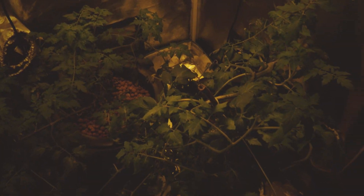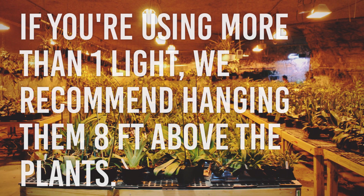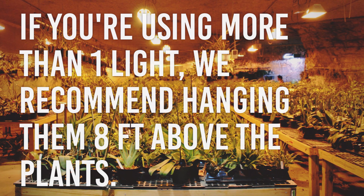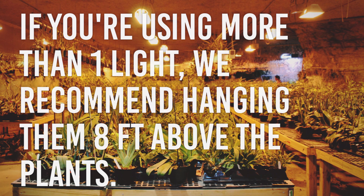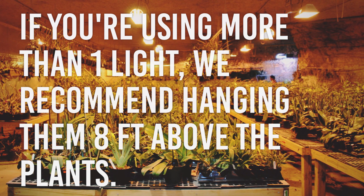If you're just using one double-ended light, you don't have to worry about light uniformity. However, once you start using more than one light, we recommend hanging them at least 8 feet above your crop to avoid creating hot spots. Growth can be unpredictable when light isn't uniform, causing you to easily overfeed or underfeed your plants.